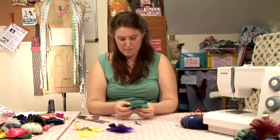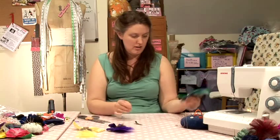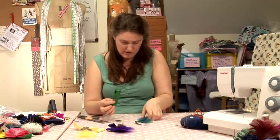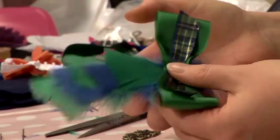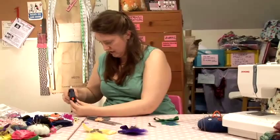Then you can apply your embellishments. I'm going to add a bow — just gluing that onto the center, placing it at an angle and sticking it onto the feathers. Then I'm going to position my embellishment and just glue that onto the center of my bow.